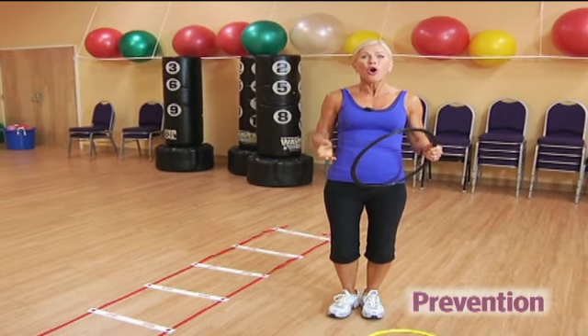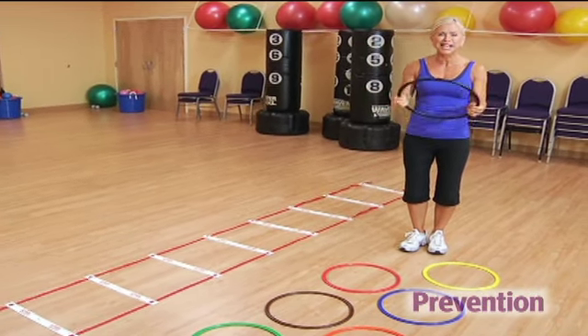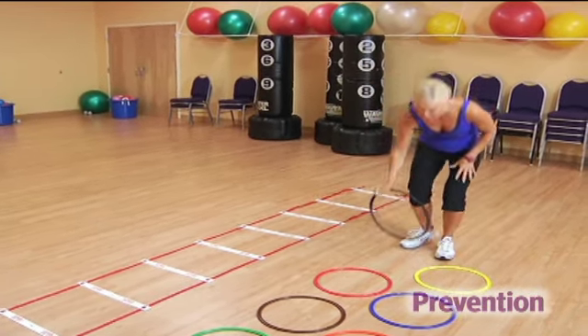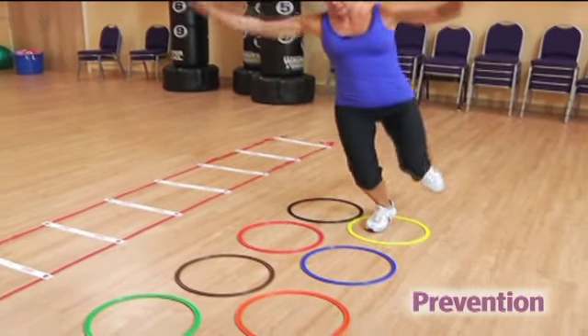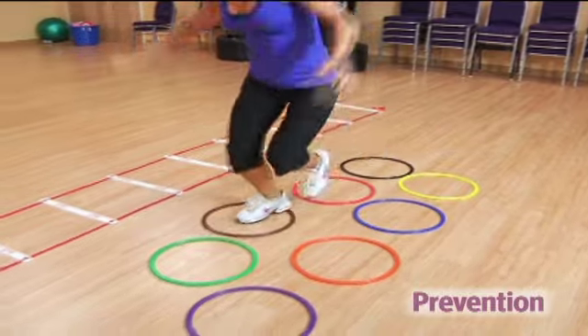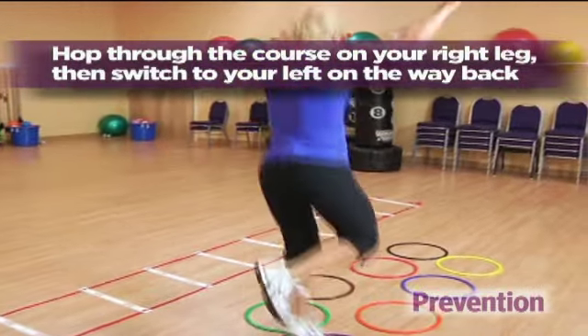and hop around with your kids, or create your own obstacle course at your gym using jump ropes, a fitness ladder, cones, or floor markers. Go ahead and hop through on your right foot, bending at the knee and balancing, then repeat back on your left foot.